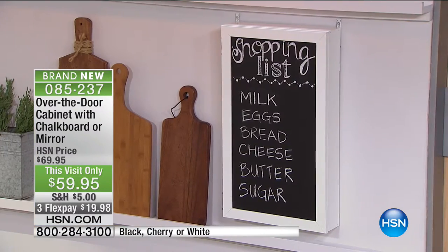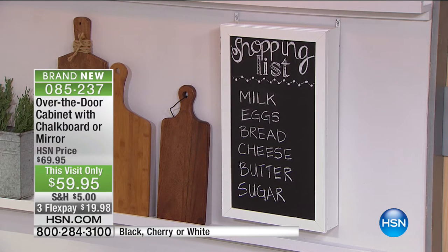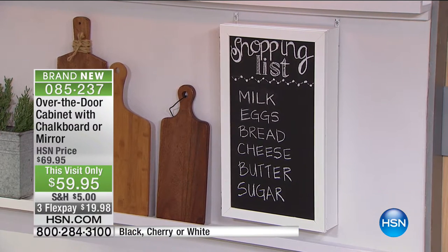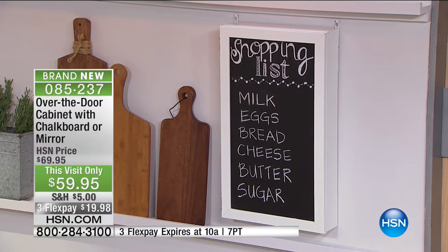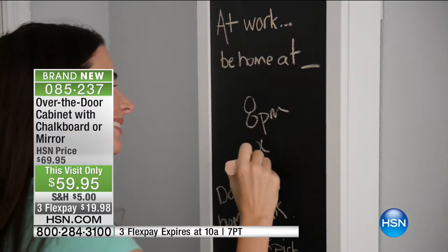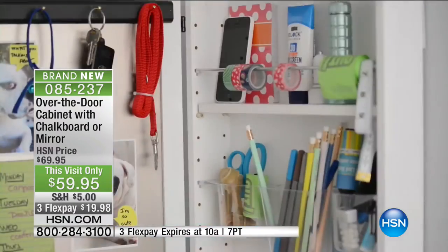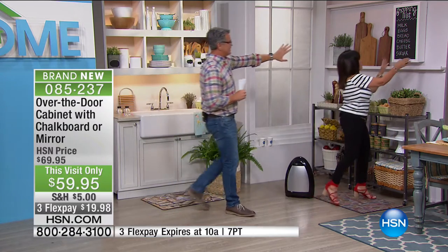Debbie Barker's over-the-door cabinet is coming up next. For those who love Debbie's jewelry armoires, this solves the everyday problem of keys, glasses, wallets, and things your kids need. It's called the over-the-door cabinet — available with either a mirror or a chalkboard on the exterior. It gives you instant practical extra storage and can either hang over a door with included hooks or be installed on a door or wall. It's beautifully made in the USA.